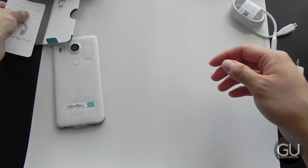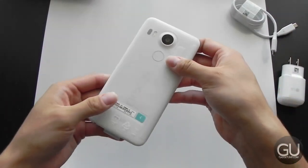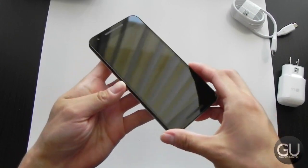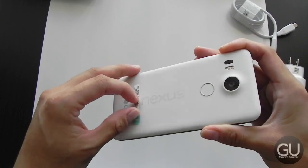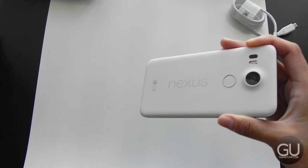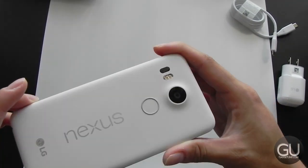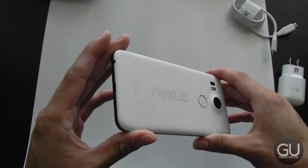Back to the 5X — let's go ahead and take the wrapping off. Here is the 5X; it looks very nice upon first taking a look. Taking the IMEI label off. Here we have the fingerprint reader on the back — it is not a button, you just place your finger on it and your fingerprint will be read. On the back we also have the LED dual-stage flash and a camera with laser-guided autofocus.